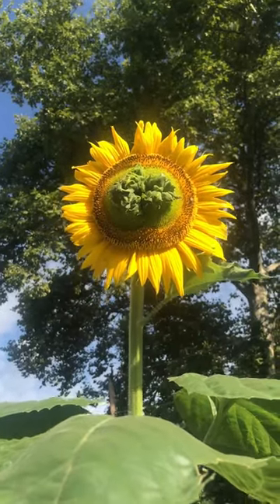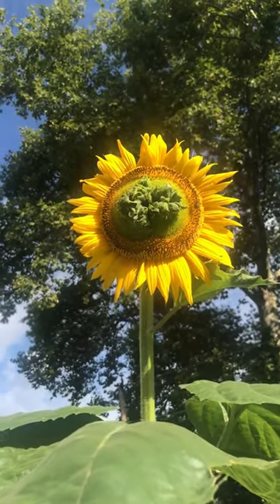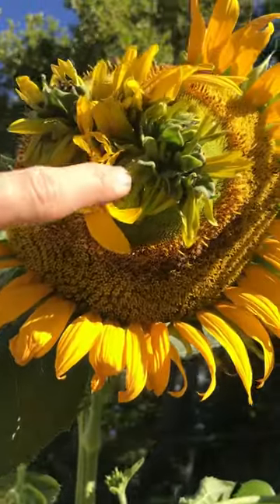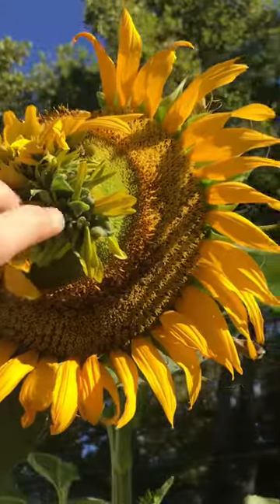I watched as the main flower bloomed, and the mess in the middle grew over the next few days, and eventually the middle started shooting out rays of its own. I soon realized that this is what's called a fasciated flower.